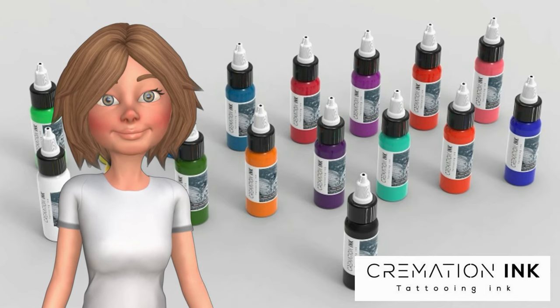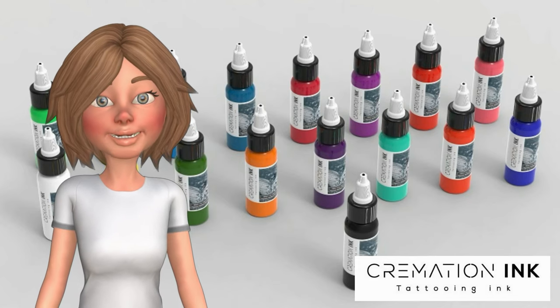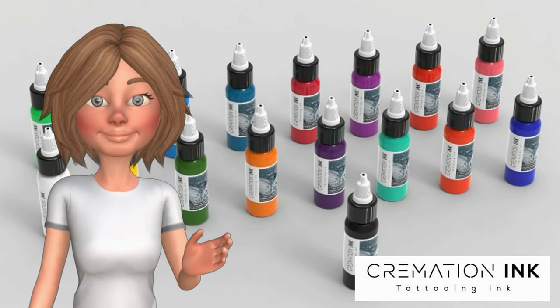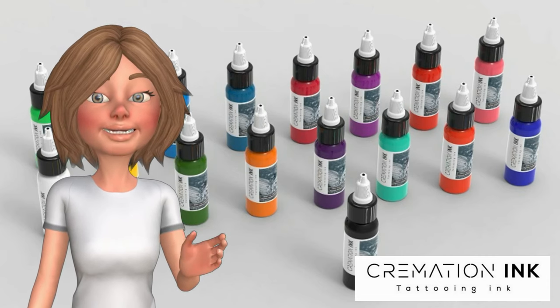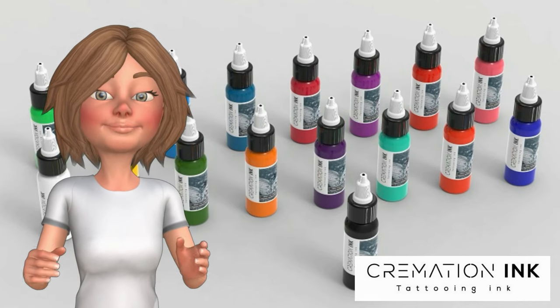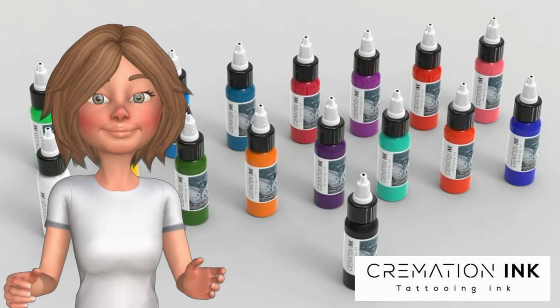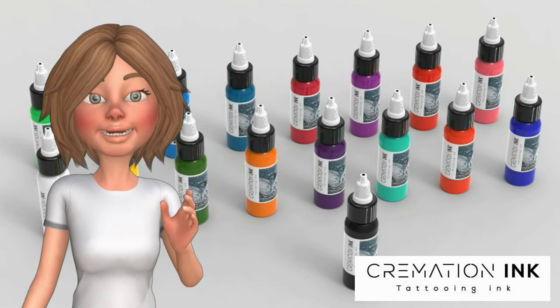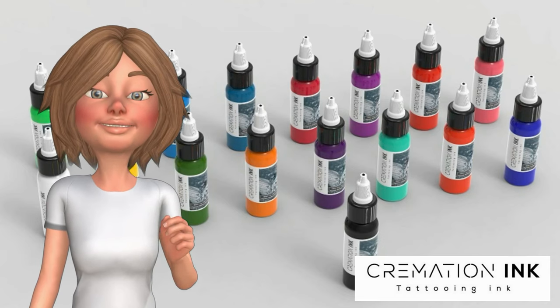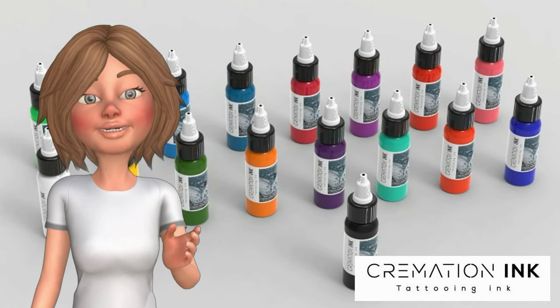We remove all the heavy metal and medicinal contaminants, as well as all the other variants still included in cremation ashes. Then with multi-layer sterilization and molecular matching of both the ashes and the pigment, we finally combine the ashes with high quality tattoo pigment and make you a bottle of your chosen color tattoo ink — with your loved one's ashes in — that is vibrant, bright, and keeps your loved one with you forever.